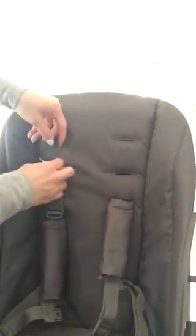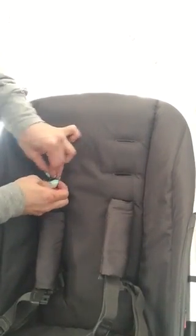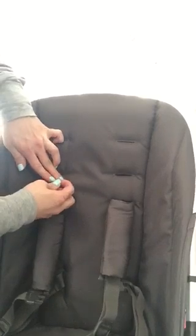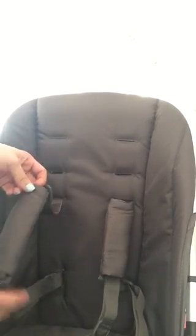Fish this through on the inside, hook it back, and then pull it through — and there you go. Now we have comfy straps.